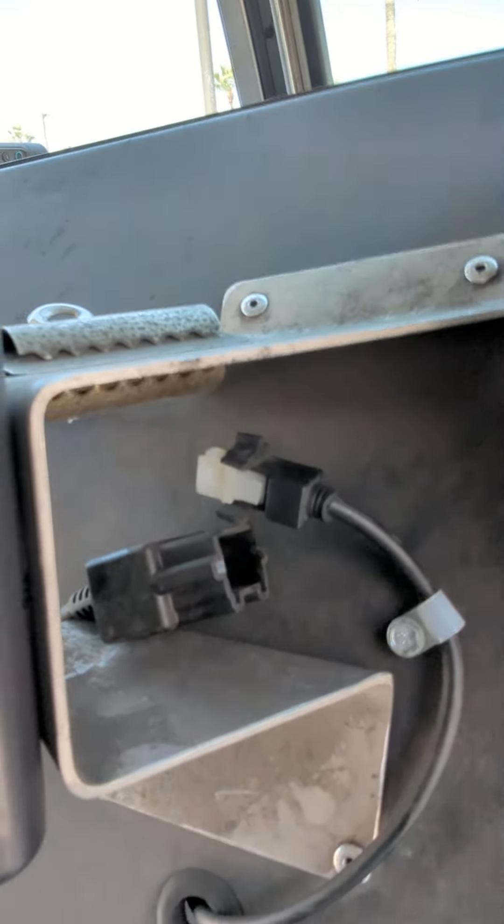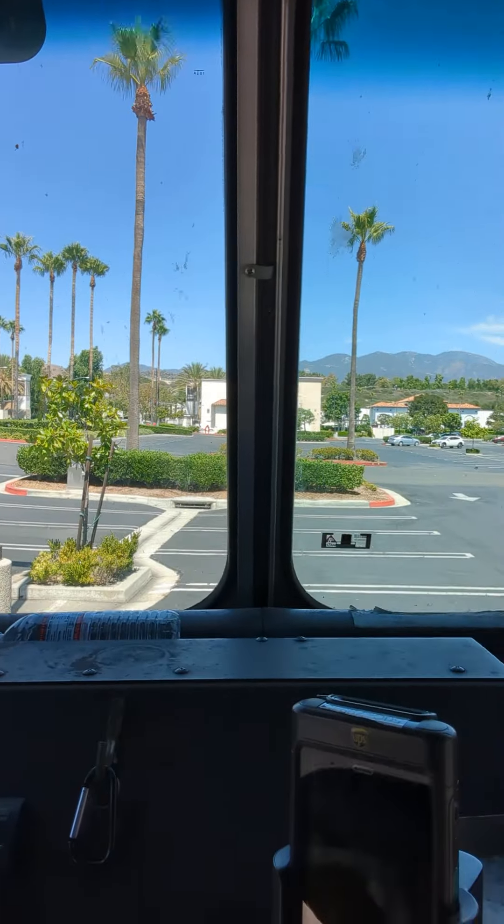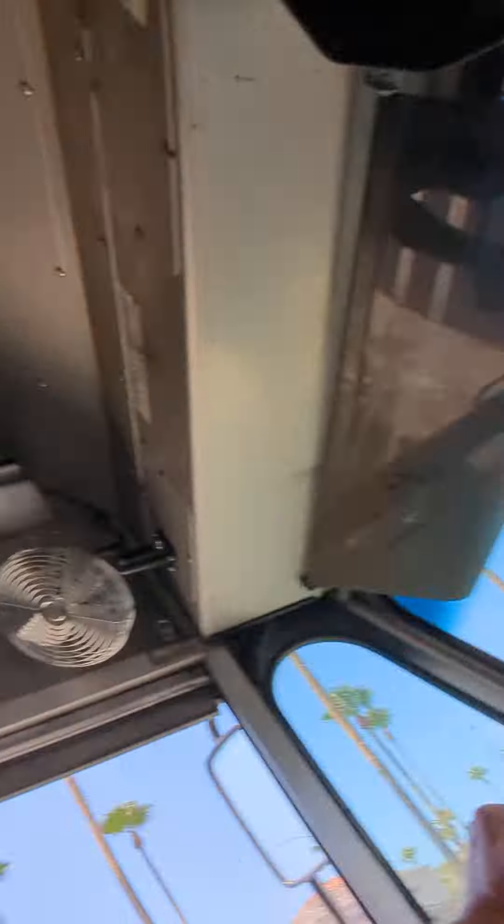Here, I'll show you. Look, I already unplugged my cradle just to show you for this video. No power to the cradle, Diad in the cradle, within about two seconds — bam — navigation starts up right away.